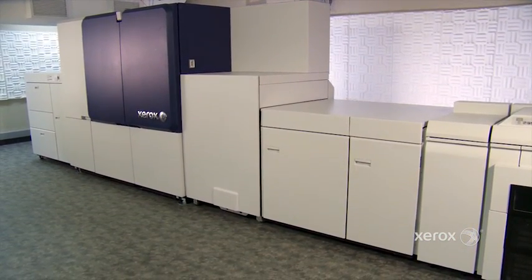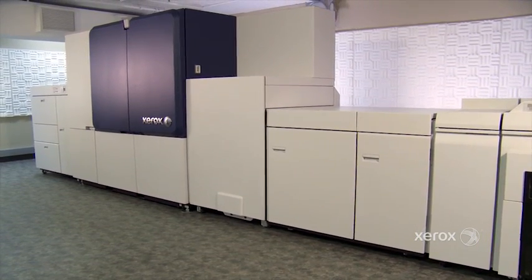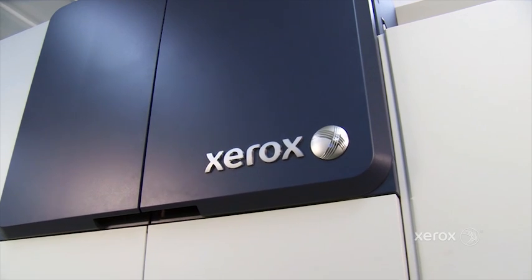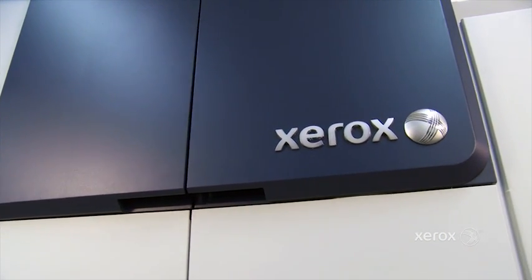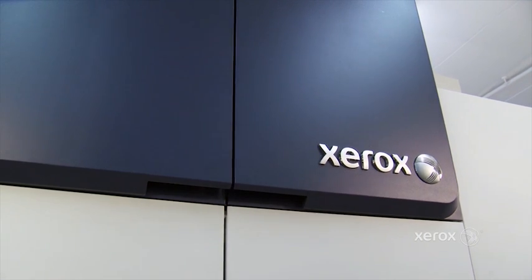The Brenva Press opens up the doors for customers looking to get into inkjet. It brings together the flexibility of a cut-sheet press with the economics of inkjet — and that's what Brenva is looking to bring to its customers.